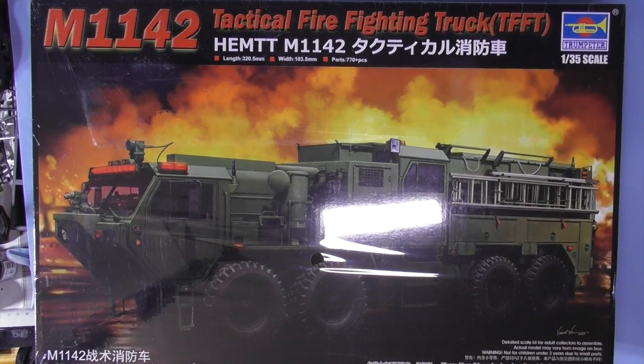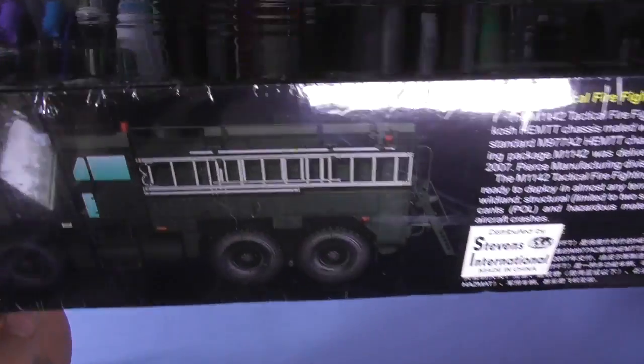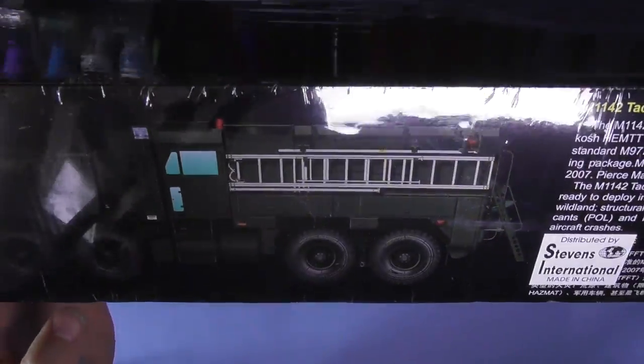Hi everyone, we're back from Altitude Scale Modeling in the Sprue Review. This time looking at this massive M1142 tactical firefighting vehicle. A Hemtt big old kit. You know they had the red one of these — now they've got the military one, which is far more attractive.